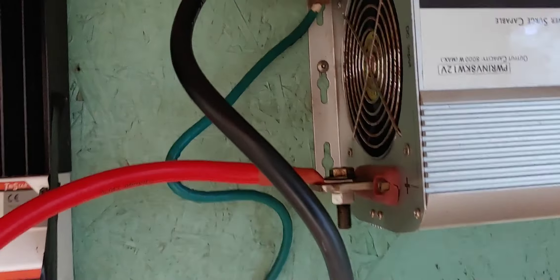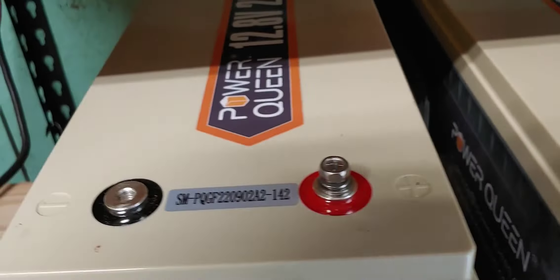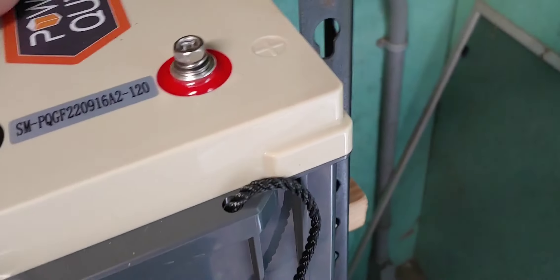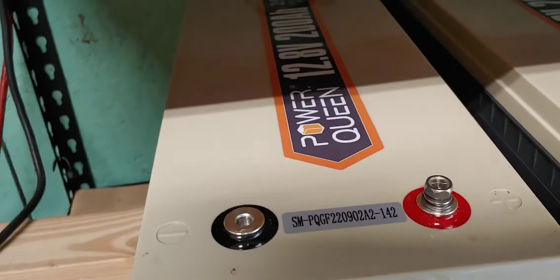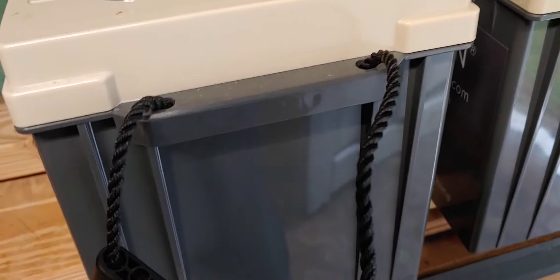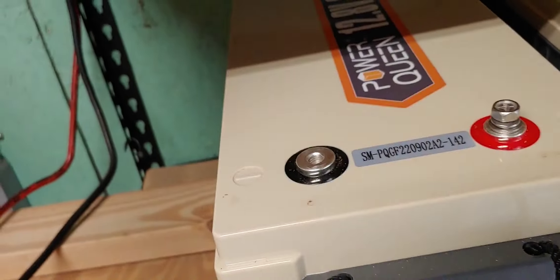All three batteries are now charged. Now remember, with lithium batteries, once you charge them — I charged all these to around 14.5–14.6 volts — you have to let them sit for just a little bit. The reason is the voltage will drop. These Power Queens drop to about 13.6–13.8 volts, depending on how long they've been sitting. I let them sit for an hour or two, just to make sure they get down to the correct level. Then I'm going to start connecting the negatives first from the inverter, and one wire cable from one battery to the next.